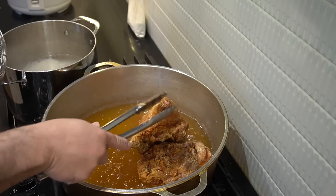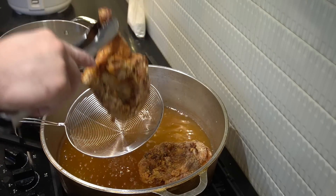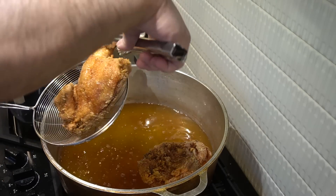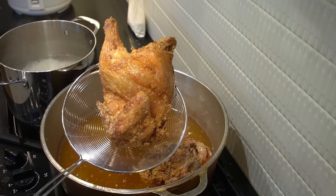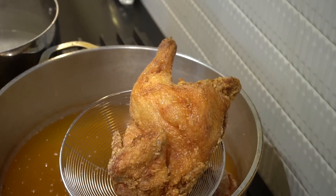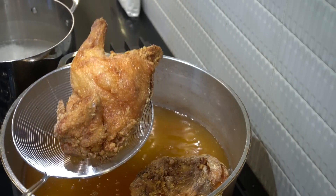Ladies and gentlemen, you can hate, whine, cry, complain, throw hissy fits, say this, say that — but when it comes down to my fried chicken game, oh, you better respect my fried chicken game. Let that drain off.